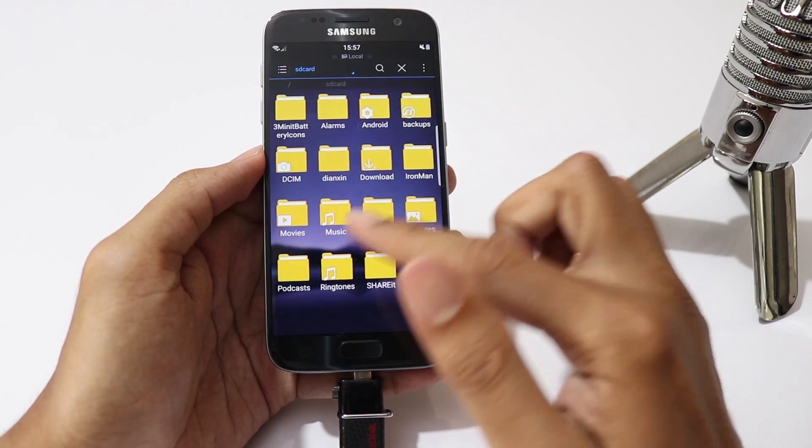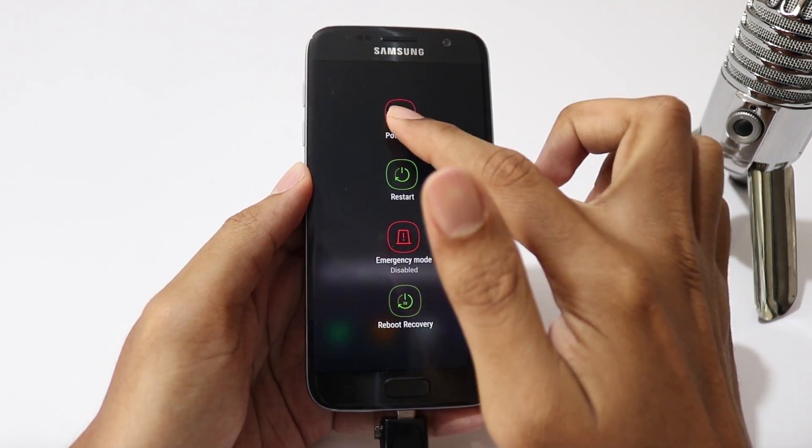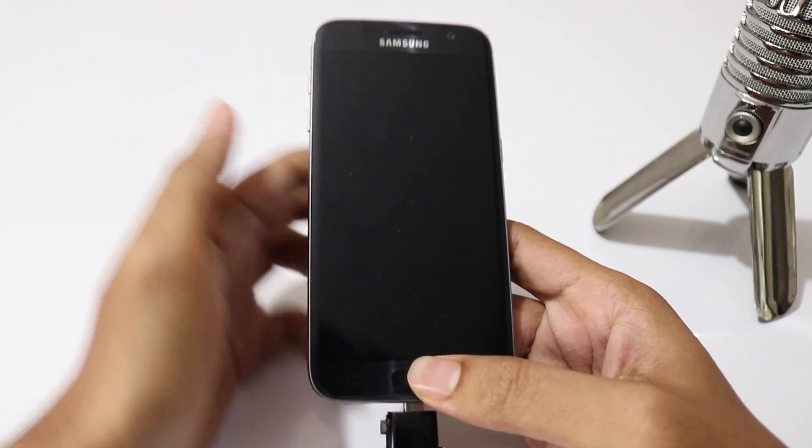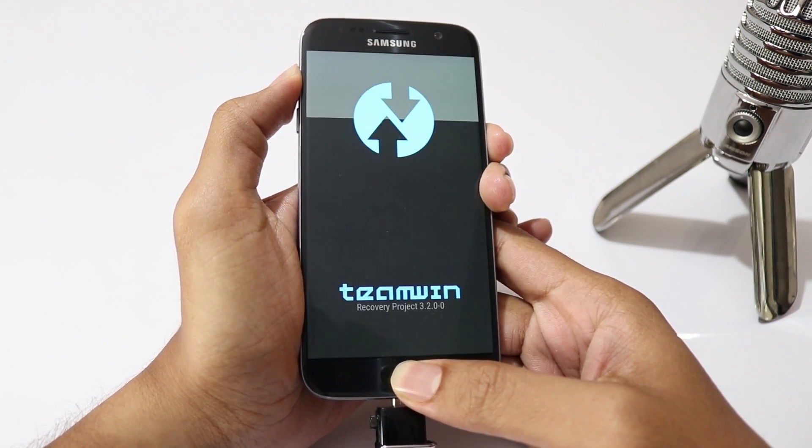Then backup all your media files from your internal storage, as we are going to format it. Now turn off your phone, then press and hold volume up, home, and power buttons all at the same time to boot into recovery mode.